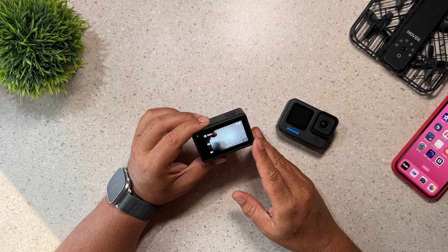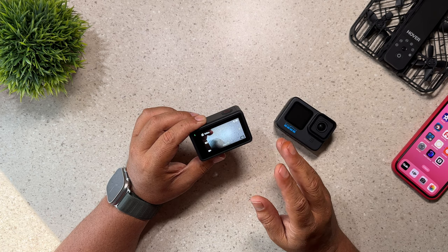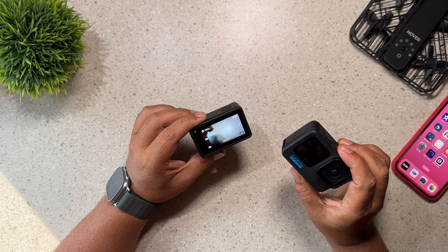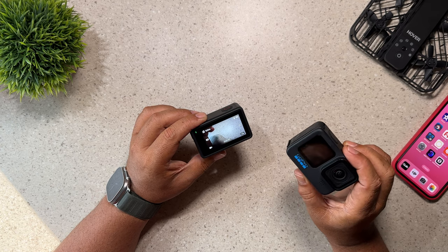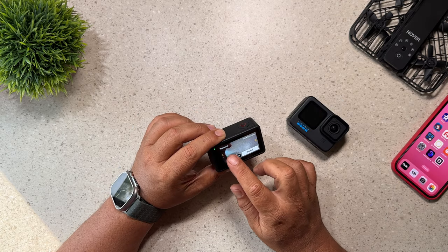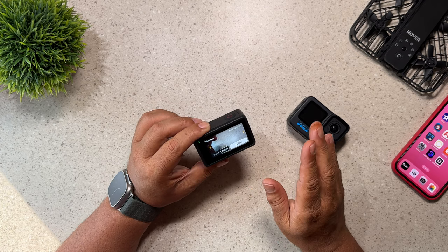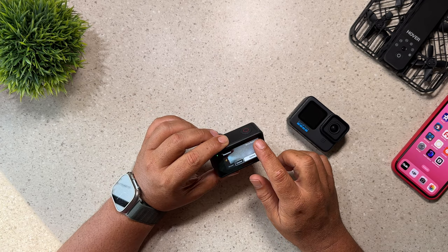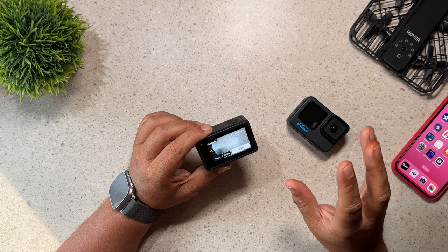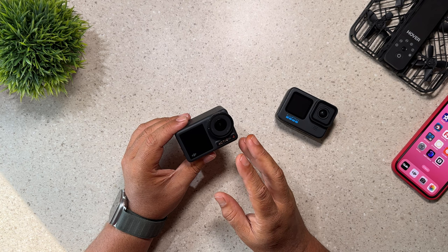Another great feature of the Osmo Action 4 compared to the GoPro Hero 11 Black is the ability to set denoising, and you actually have five levels of sharpening. With a GoPro you are able to adjust your sharpening level, but it only offers three levels. With the Osmo Action 4 we have five different levels of sharpening so we can dial it into exactly what we want. On top of that, we have three levels of noise reduction — that's just not available on a GoPro.